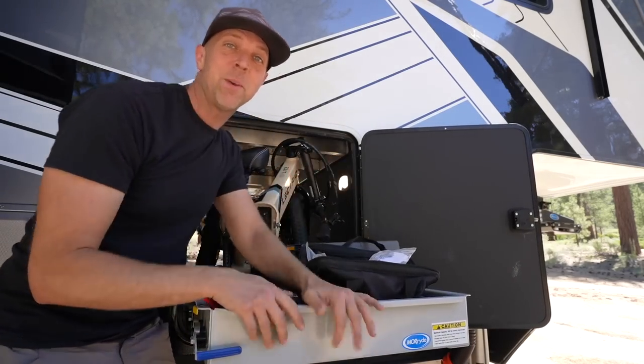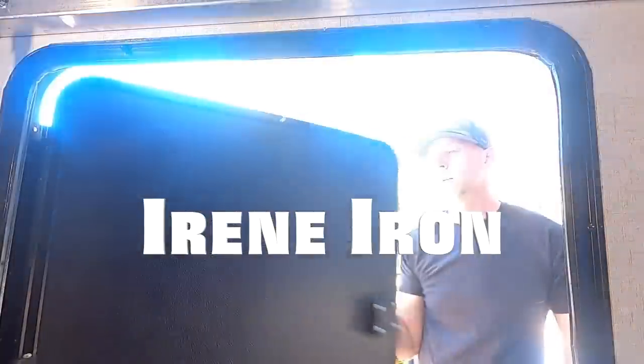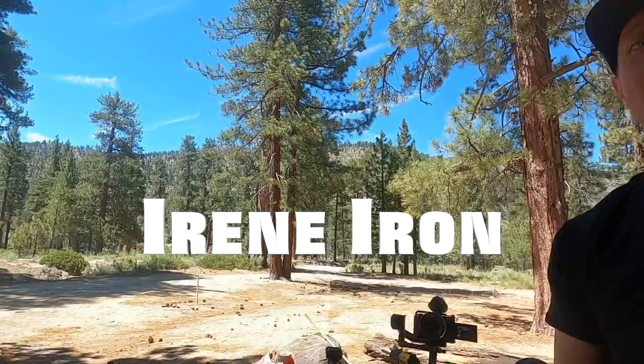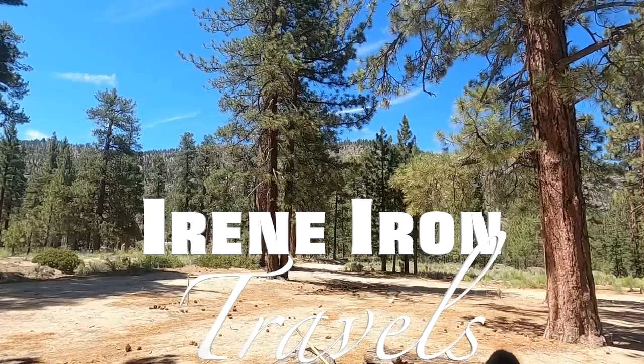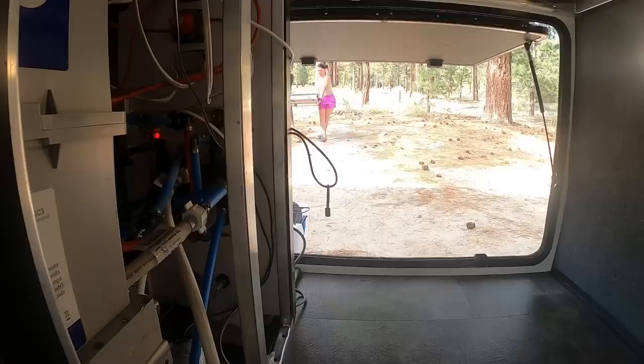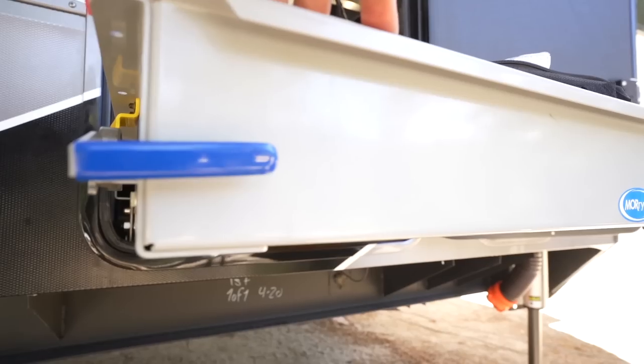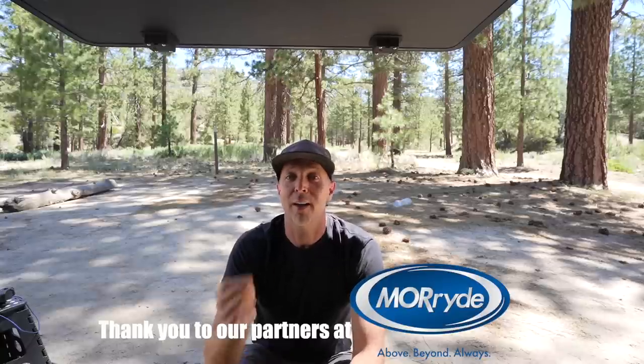Slide tray! I have been waiting for a long time to get one of these. Today we're going to bring you along to the MoRide Factory where we had this slide tray installed, as well as getting some of our questions answered by them before we did it. But first I want to show you why I wanted to get one of these installed in the first place.